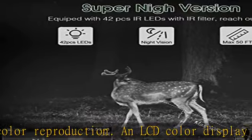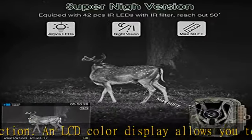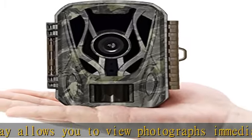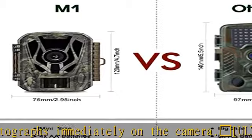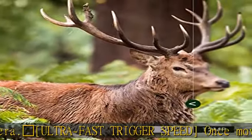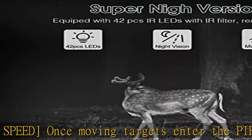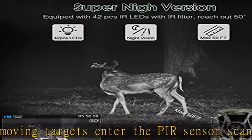IP65 waterproof rating: capable of withstanding even the harshest weather conditions while still taking stunning photographs, especially on snowy days. This camera comes with tree stand accessories, runs on 4 AA batteries (not included), and supports a maximum SD card capacity of 512GB (not included). Contact us with any questions for a satisfactory solution.